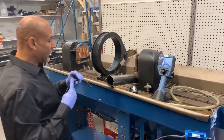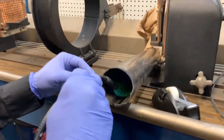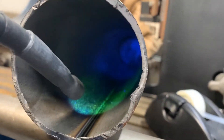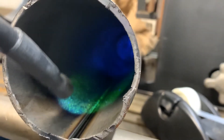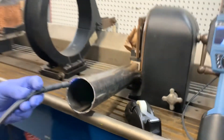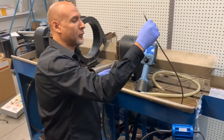And I can take the light guide and fluoresce any of my fluorescent particle indications. Of course, it can be used for fluorescent dye penetrant inspection also. One of the things that we really like about this product is the versatility that it offers.